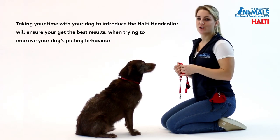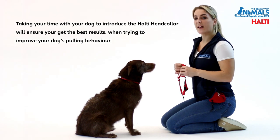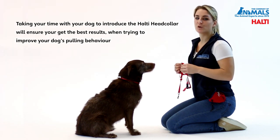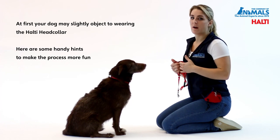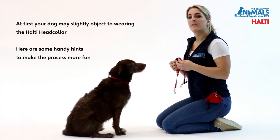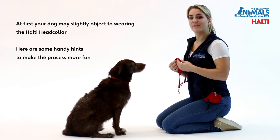Taking your time with your dog to introduce the Halti Head Collar will ensure you get the best results when trying to improve your dog's pulling behaviour. At first your dog may slightly object to wearing the Halti Head Collar. Here are some of our handy hints to make the process more fun.